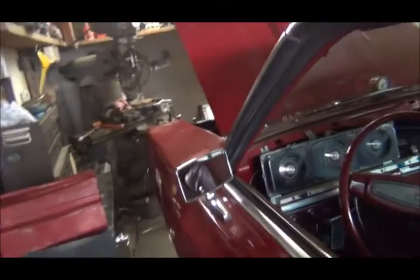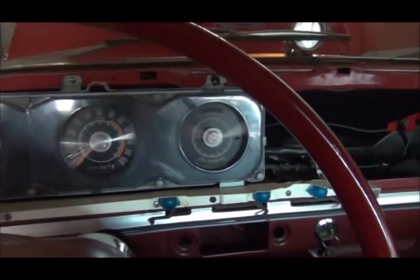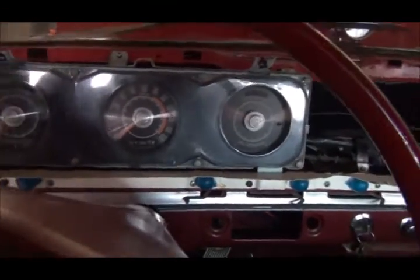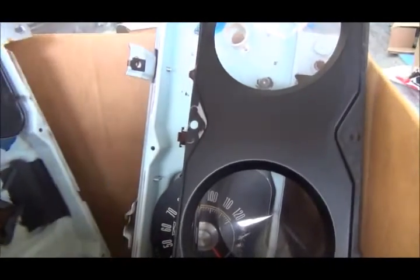I mentioned I put a new heater core in — don't have my hoses on yet. I started this up last night. I got all my dash lights working; the battery switch is in the back. I ended up buying a different instrument cluster which actually has close to the actual miles this car has on it — about a hundred and sixty-nine thousand.